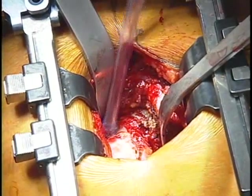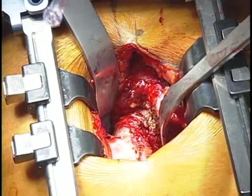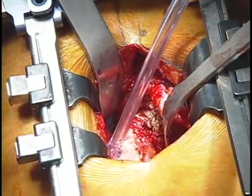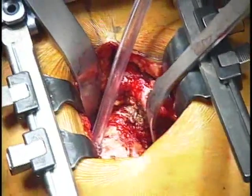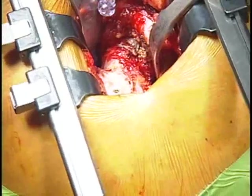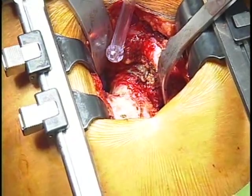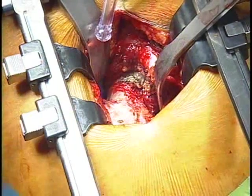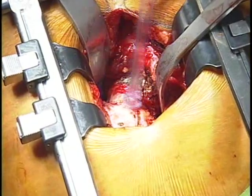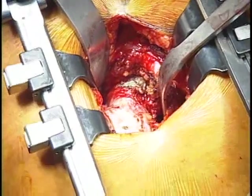One of the things we all have a problem with in hip replacement is leg length. With a small incision, we can't see our normal landmarks. So we've developed a system where we measure the femur. I'm going to mark the center of rotation of the femoral head and measure down to where our cut line is going to be. We templated ahead of time that our cut line should be 35 millimeters below the center of rotation, which we can try to reproduce in vivo using preoperative x-rays.